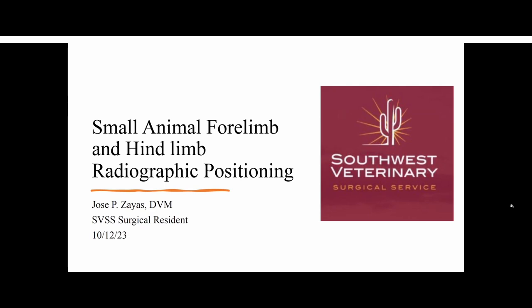I'm going to basically introduce myself. I'm Dr. Zayas, or Jose Zayas, first-year resident at SVSS, and really glad I'm here today to talk to you guys. I just want to give you guys a little bit of information on how we as a referral practice would like to communicate with you guys via radiograph. I feel like that's one of the main things or issues when we're trying to get information with all of these patients that need our help.